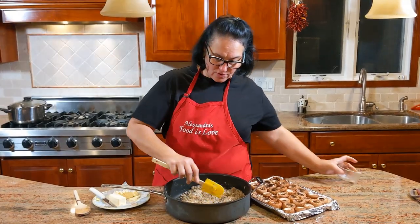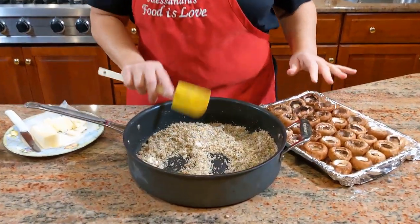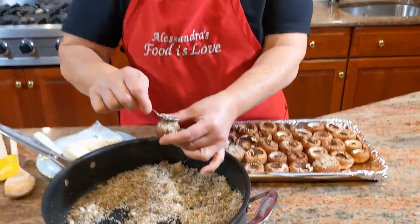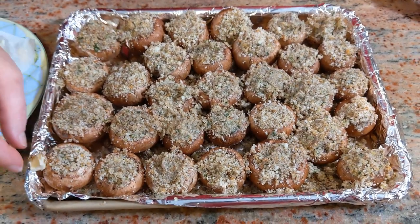Now we add the pecorino romano cheese. Look how it looks! Now we're going to get the filling into each mushroom with a little spoon - just fill it and press it down a little bit like this. I'm going to continue filling them all.